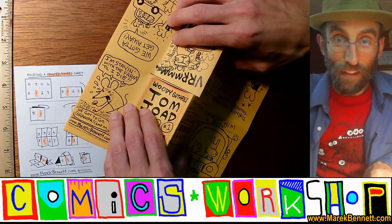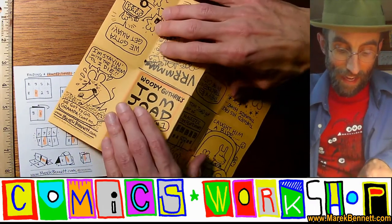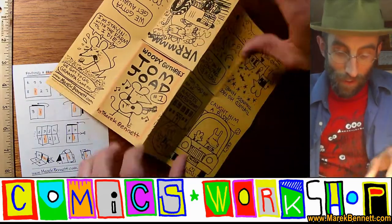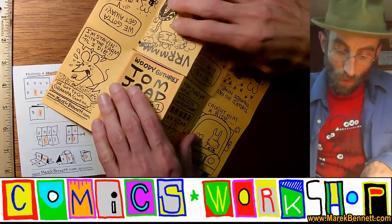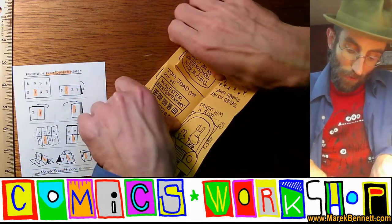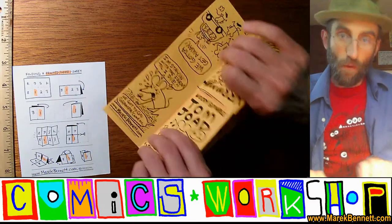Now the next trick is we want to lift this up so it's like a tent — two tents end to end. If these folds don't quite allow us to do that, we can sharpen those folds by folding the tent parts back and forth like that. Let's see if it'll stand on its own.